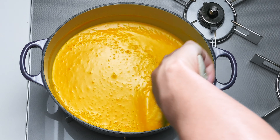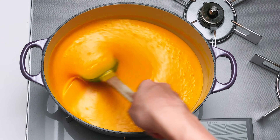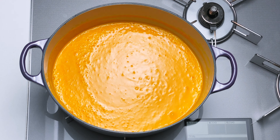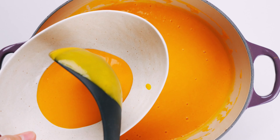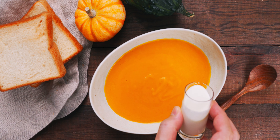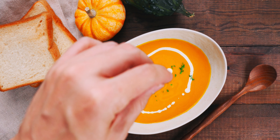Once the soup is pureed, it'll have a tendency to burn to the bottom of the pot, so you'll need to make sure you stir it constantly. That's looking nice and hot, so let's get this into a bowl. Just look at how smooth and creamy that is. I'm going to garnish this with another drizzle of cream, and then I'm going to sprinkle on some parsley.